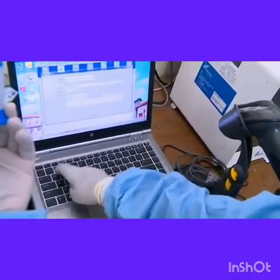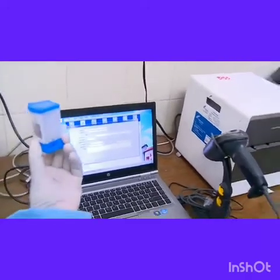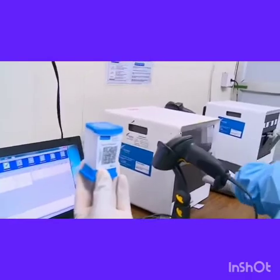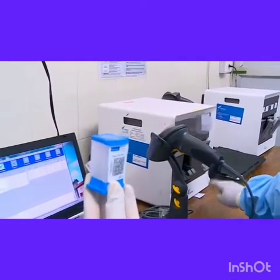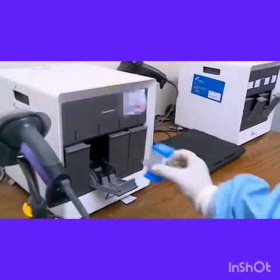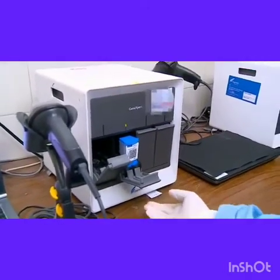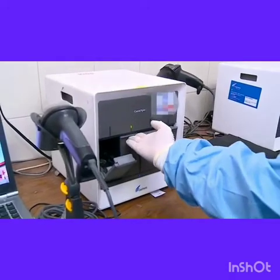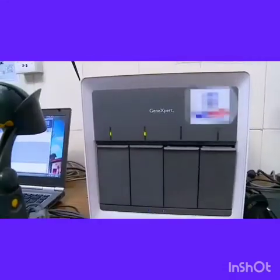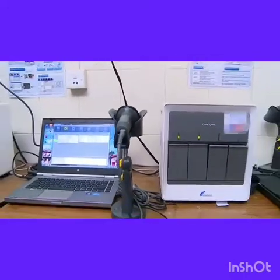The lab ID is entered onto the patient details column, and the cartridge is loaded onto the slot or module indicated by the machine. We can see the green light which is the indicator. Once the cartridge is placed, the module is closed. We have now loaded 2 cartridges and then the run starts.